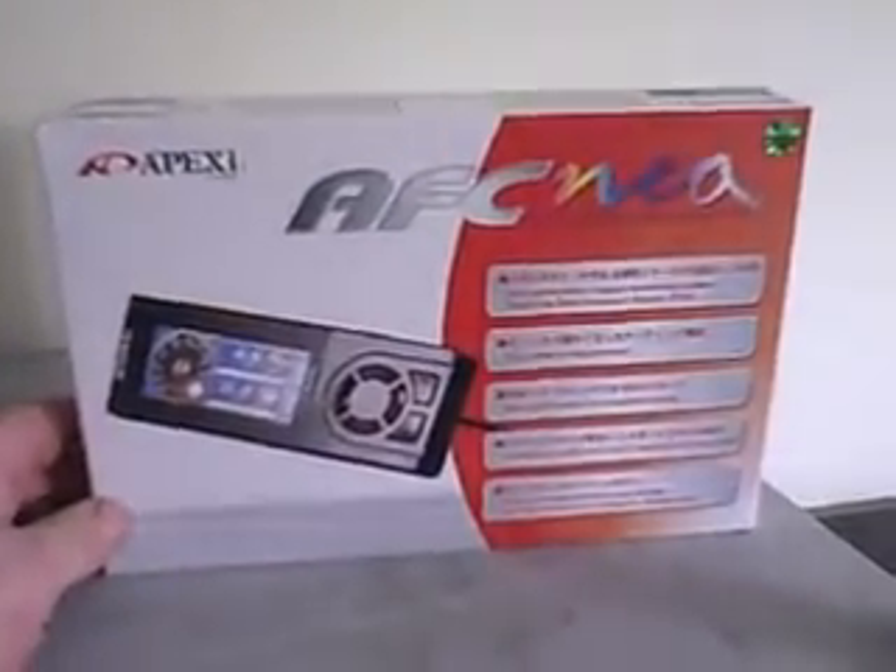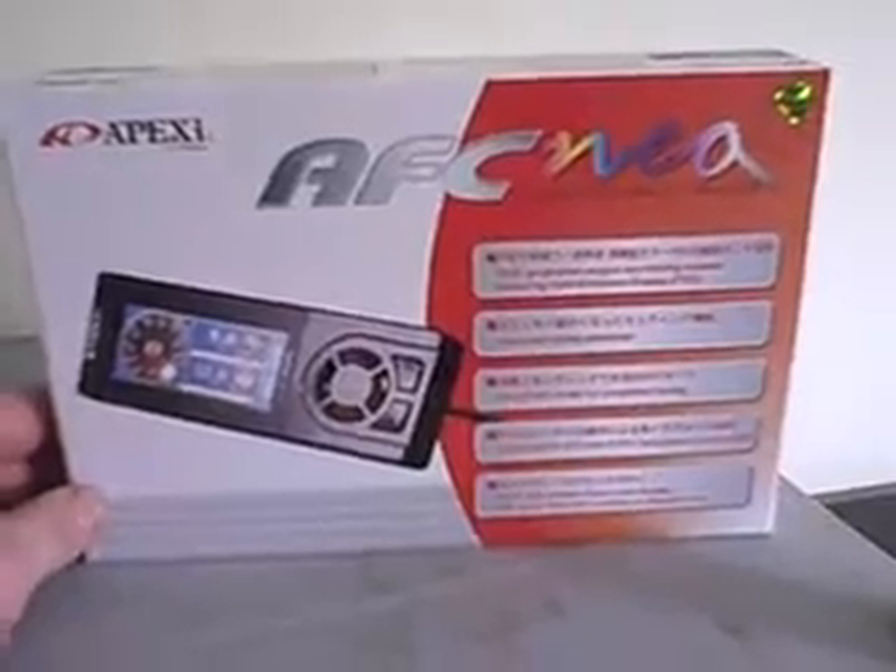Hello, welcome to ActionWorks. In this small video we're going to show you the new Apexi Neo and how it works and how it's better and more improved than previous versions.